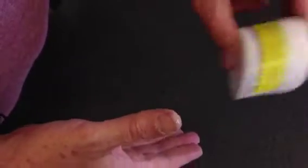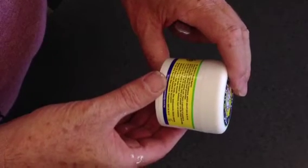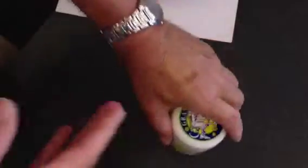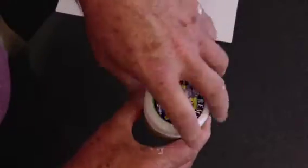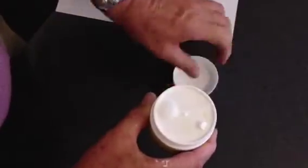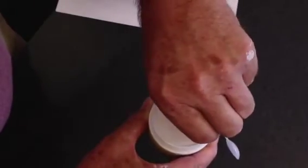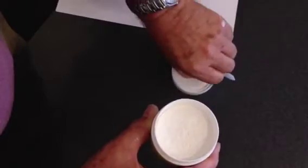Give the powder a shake before use and place a spoonful of the powder into each shoe for seven to ten days. Open the container — you'll find the spoon is sitting inside the lid. Remove the lid carefully because the powder is very light.